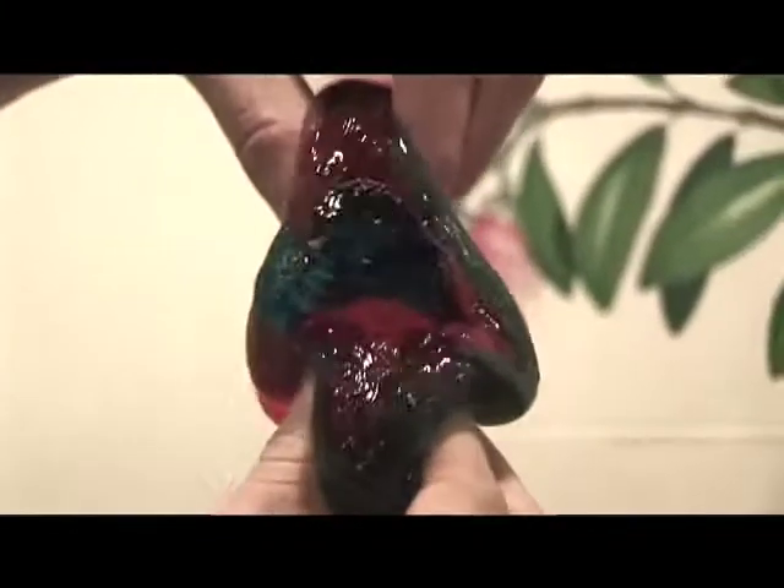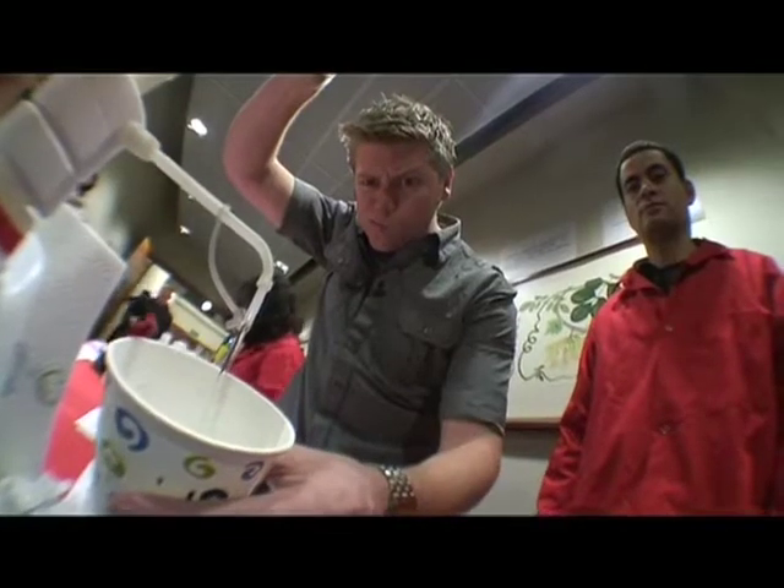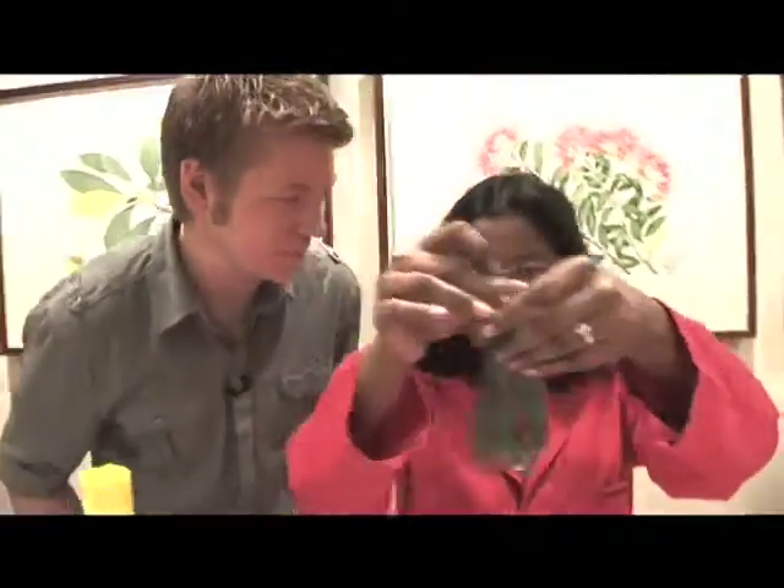I am a blobby, blub blub, blub blub blub blub. Hi! So there's a lot of slime going on here, but what's the goss about this slime? What do you love about this slime? Actually, slime is a polymer.